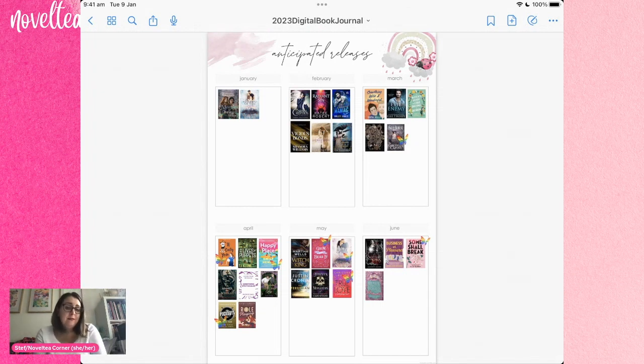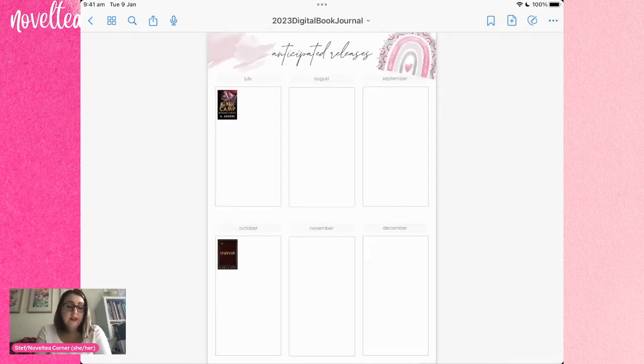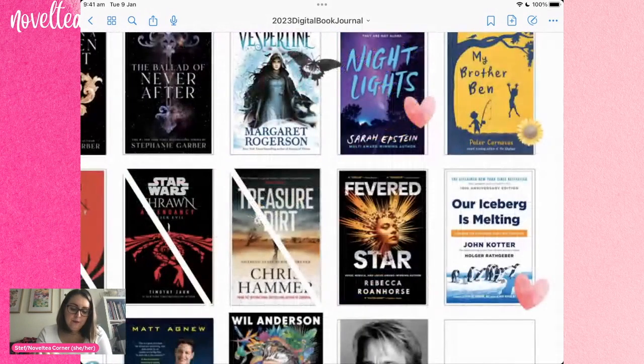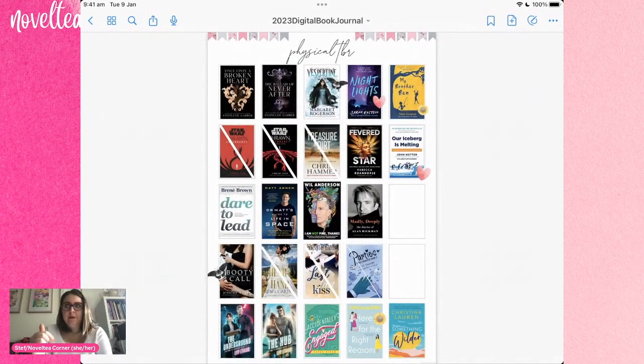Then we have my anticipated releases layout for the first six months of the year. I don't use this as much as I probably should and I need to update it — I should definitely put in my anticipated releases for the second half of the year. Then we come to my physical TBR spreads — these are all the books that were on my TBR trolley at the start of the year. I used little clip art images to mark whether I've read them, corresponding with the months of the year. Anything crossed out is either a DNF, an unhaul, or in the case of the Star Wars books, I've simply moved them to my Star Wars shelf because I'm not in the mood to read them right now.